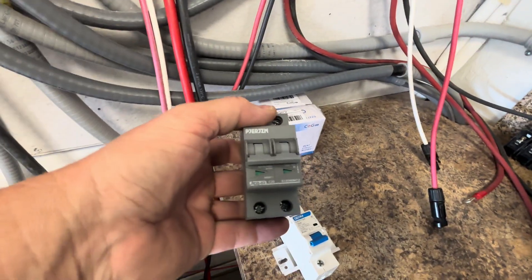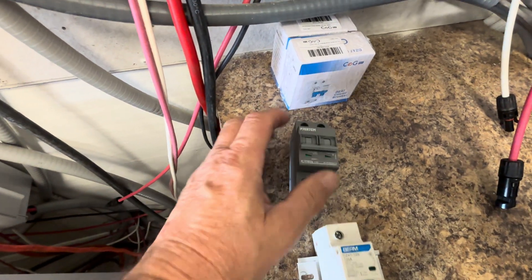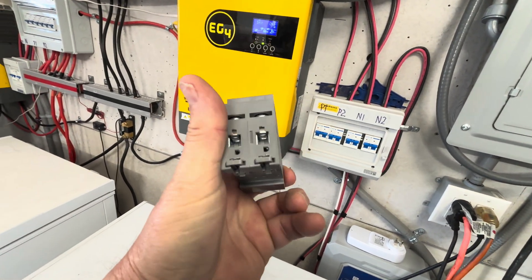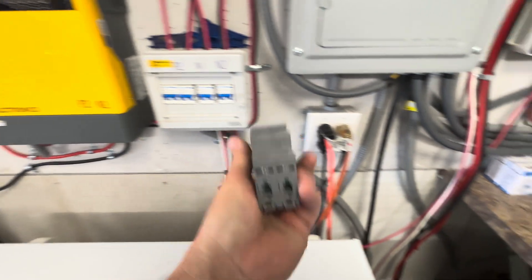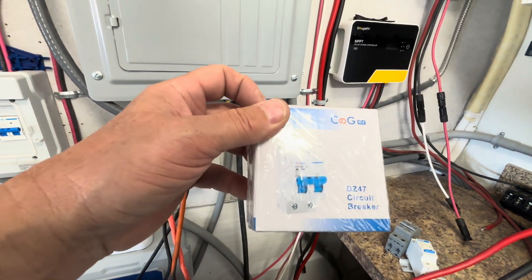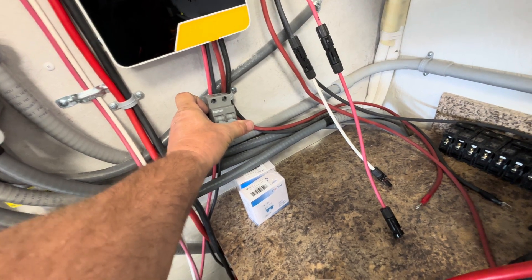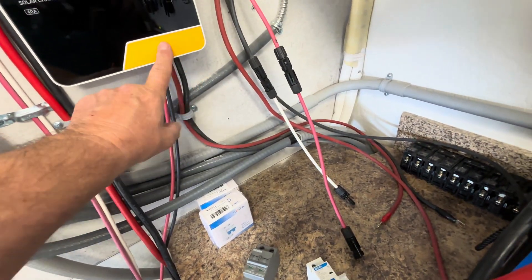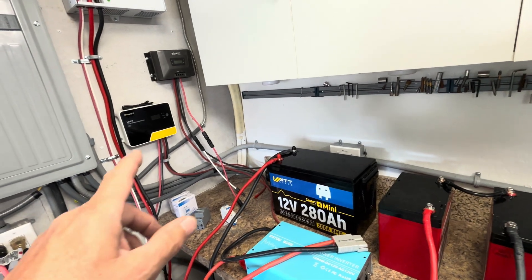Here's an example — this is a 20-amp double-pull breaker. You put the positive in on one side and negative on the other, but watch out because they're not all positive-on-left and negative-on-right — you have to check what it says. This one isn't very clearly marked, but another brand I have was clearly marked. Put one of these for your solar going into your charge controller, and one on your battery cable so you can shut off power from both the solar panels and the battery.